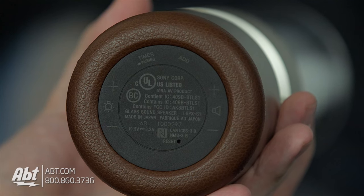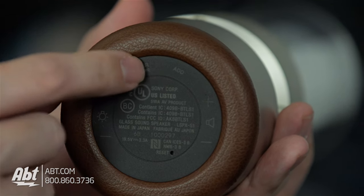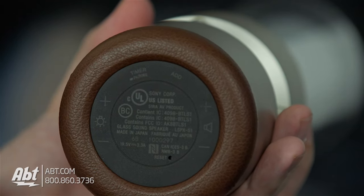There's also going to be some controls on the bottom of the speaker as well. That's going to allow you to adjust the volume, adjust the lighting. You can add another speaker. Bluetooth pairing — you can use the button on the bottom for that. And it has NFC built in, so it's going to make pairing super easy if you have an NFC compatible device.